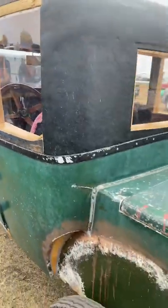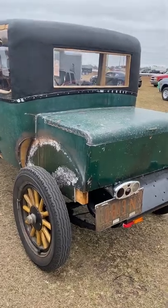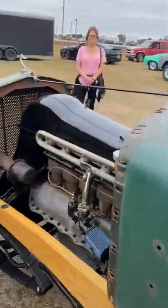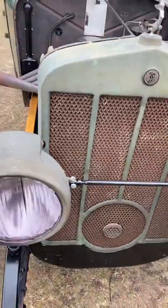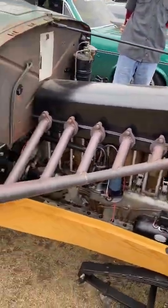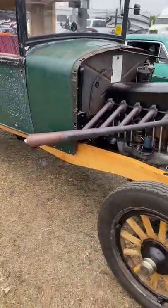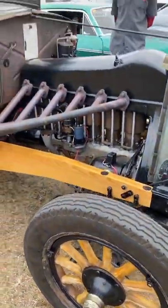The car is all original except for the carburetor, intake, and exhaust manifold. It's a 200 cubic inch air-cooled overhead valve engine with about 25 horsepower. It has a three-speed manual transmission with no synchromesh uncut gears, a standard dry single disc clutch, and a standard ring and pinion.